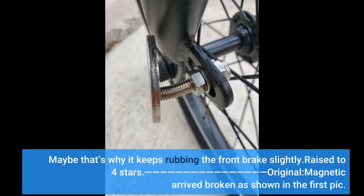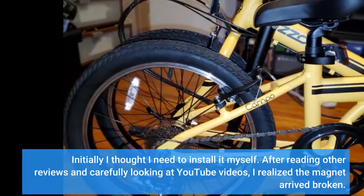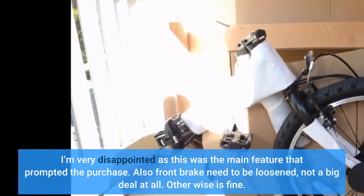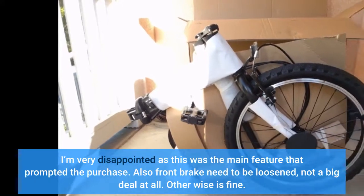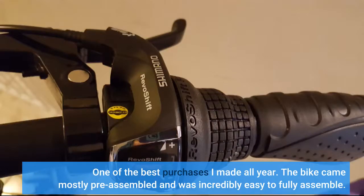Original review: the magnetic clasp arrived broken, as shown in the first pic. Initially I thought I needed to install it myself, but after reading other reviews and carefully looking at YouTube videos I realized the magnet arrived broken. I'm very disappointed as this was the main feature that prompted the purchase. Also, the front brake needs to be loosened — not a big deal at all. Otherwise it's fine.